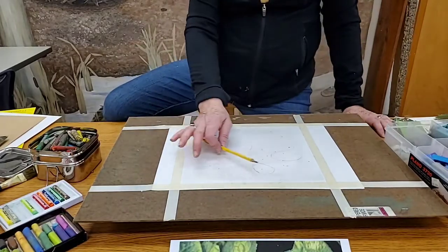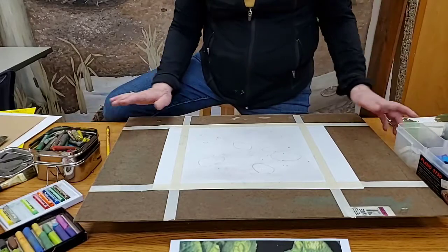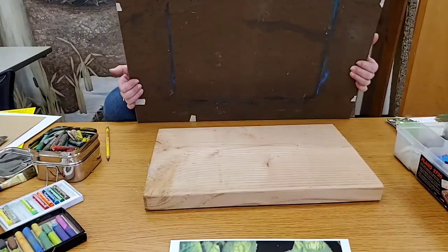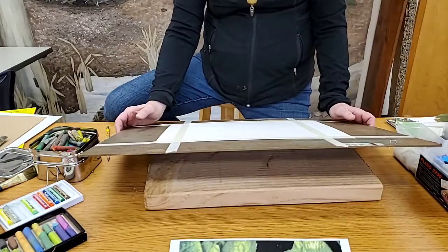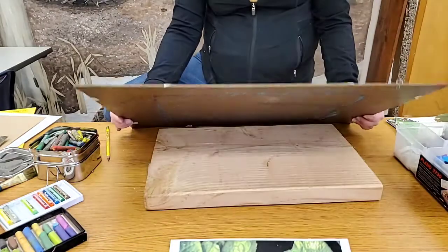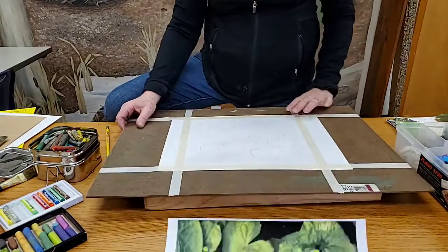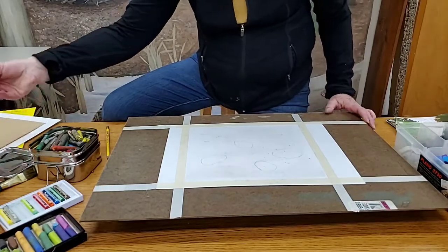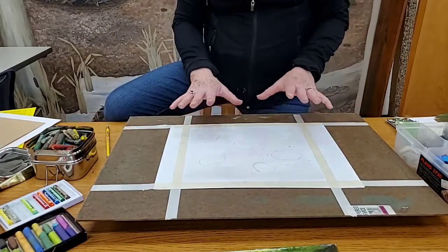I forgot to mention — working flat, I have a board underneath, which is helpful because every once in a while I want to tip it to look at it differently. Sometimes when I work I'll actually work with it tilted — that helps me get a good perspective. So now I'm going to put in what we call the underpainting.